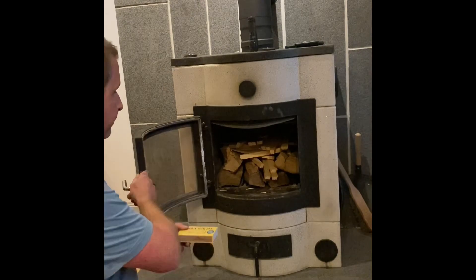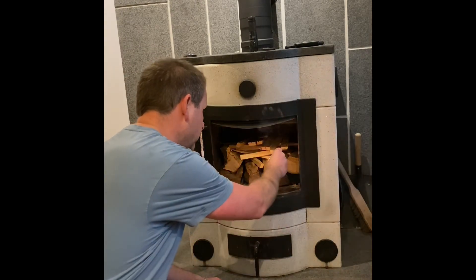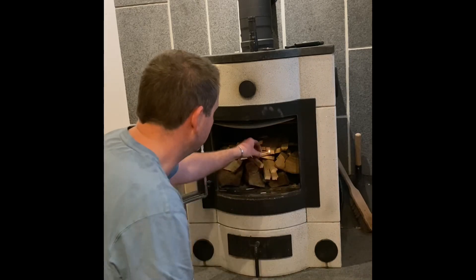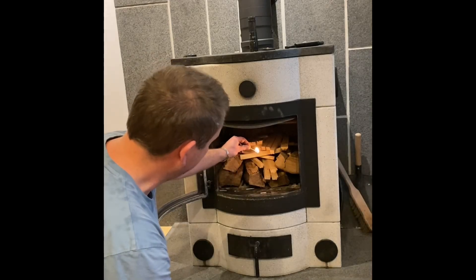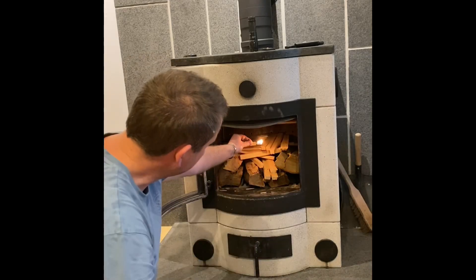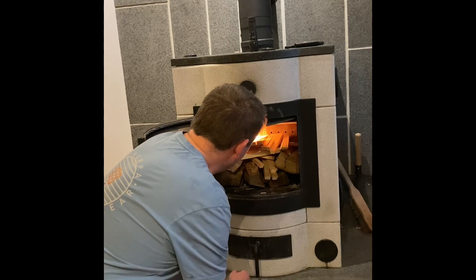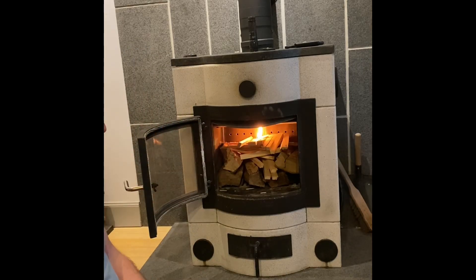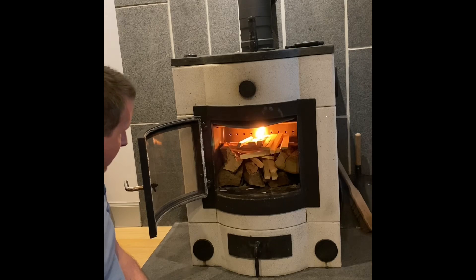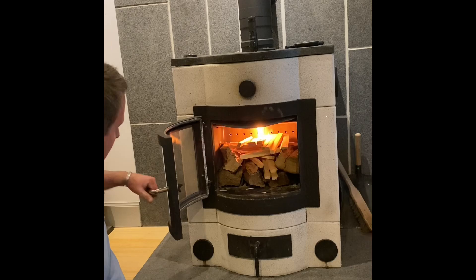We're going to light the stove using just matches, the same as you'd use at home — nothing fancy. The air control at the bottom is completely closed. We light the fire lighter at the back — you might find it a bit hard to reach as the match is getting pulled. The fire lighter is great because it doesn't create a lot of smoke; it just burns nice and hot.